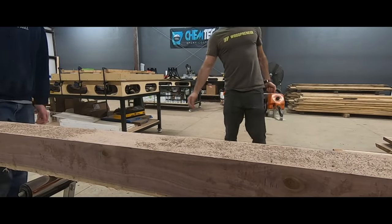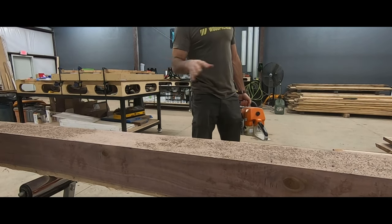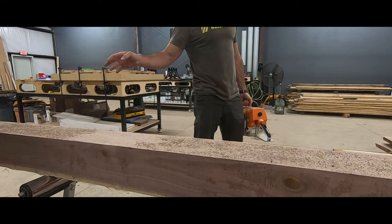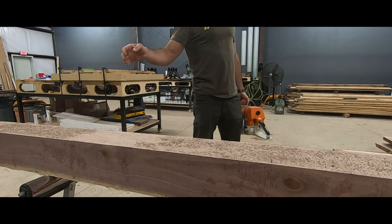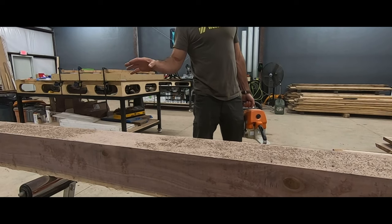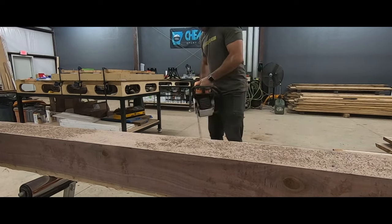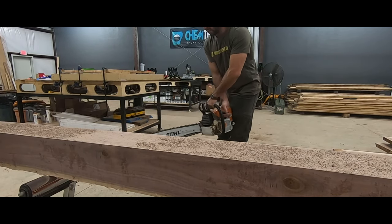I always like to cut my beams and make them rustic. This has just been milled and sitting. I'm going to cut it and sand it to a light 100 — I still want to keep the saw marks and the roughness of it — and then we'll do oil.